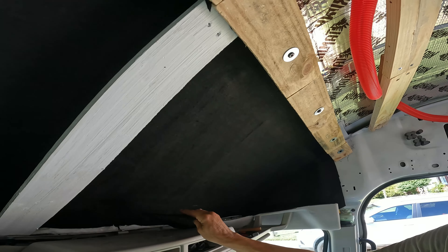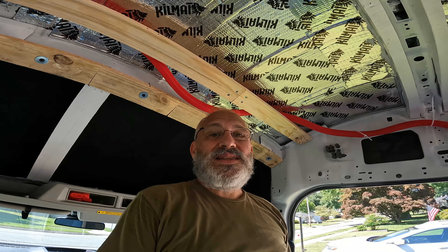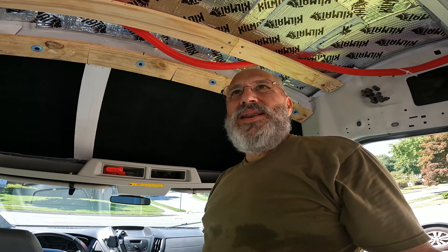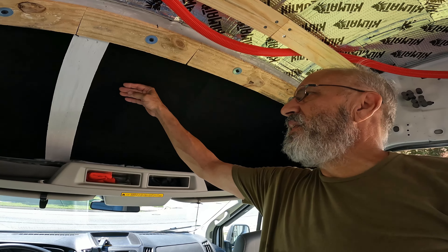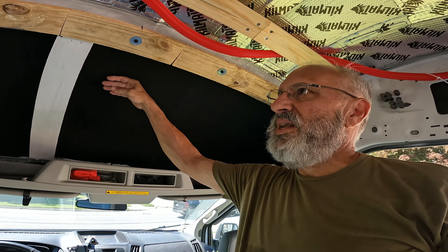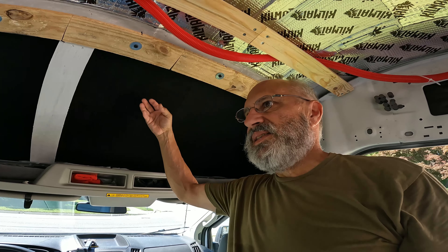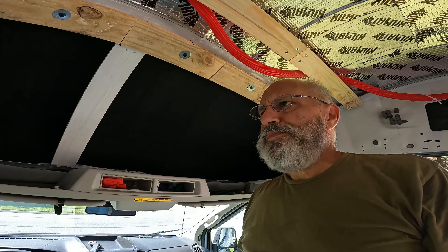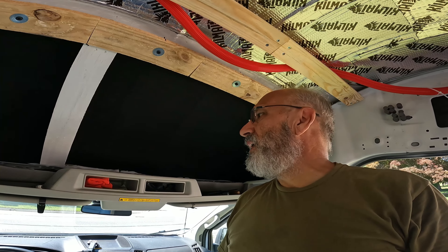Is that overkill? Yeah, it probably is overkill, but I always say if you can't overbuild it, it's not worth building. It definitely will be sturdy up here and I should not have to worry about any kind of condensation, because I have eliminated the metal touching anything else inside of here. So there should not be any condensation whether it's hot outside and cold inside, or cold outside and hot inside. I'll come back later today when I get some of these boards up.